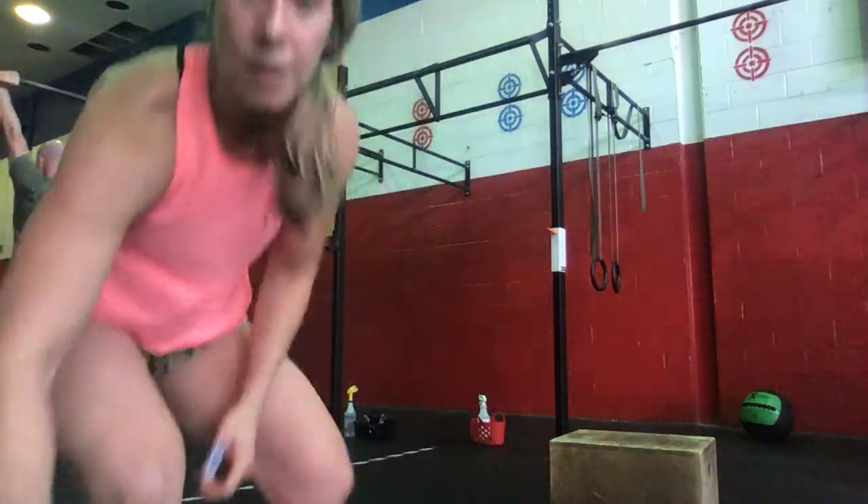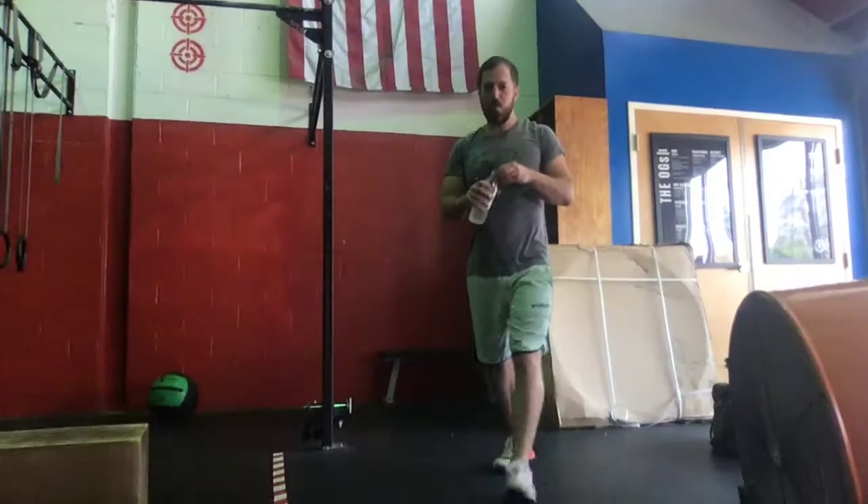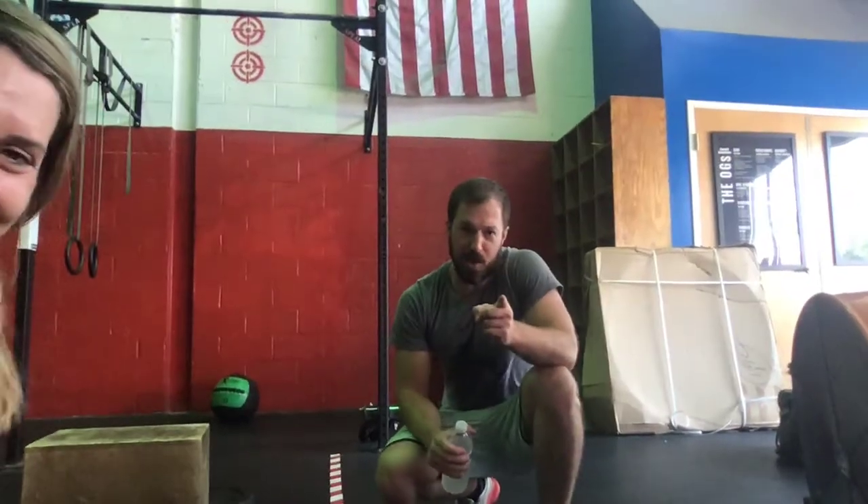Those are our options for Wednesday whether you're at home or coming into the gym. If you have any questions, shoot us a message, otherwise post those scores on SugarWad. Thank you to Coach Sam for demoing our workout today. Smash that like button and subscribe. Have a good day — we'll see you hopefully tomorrow.